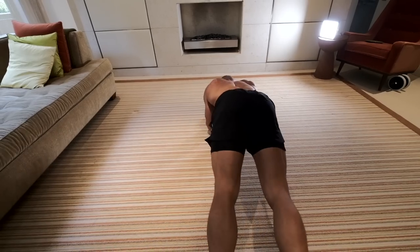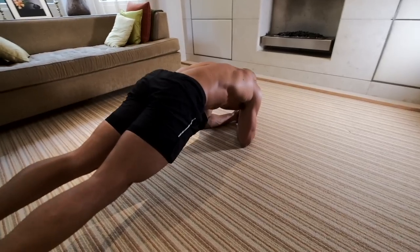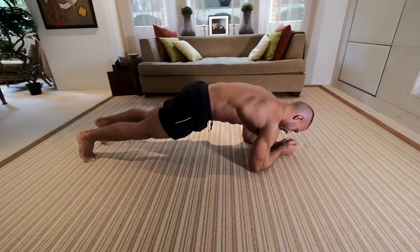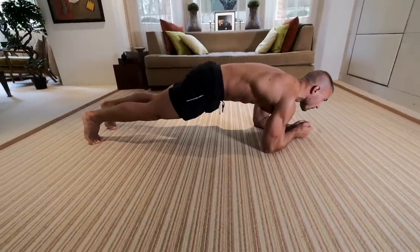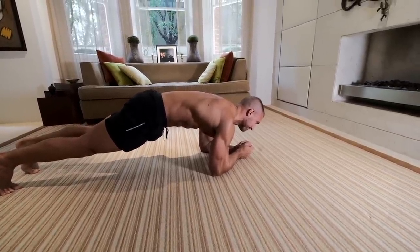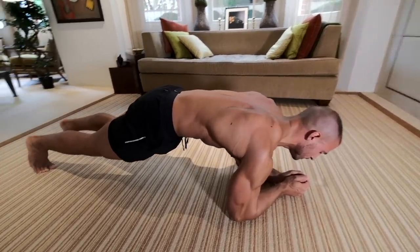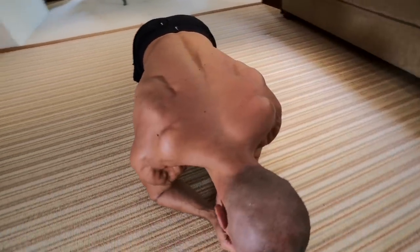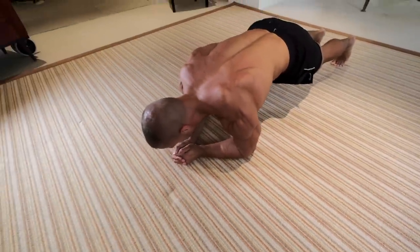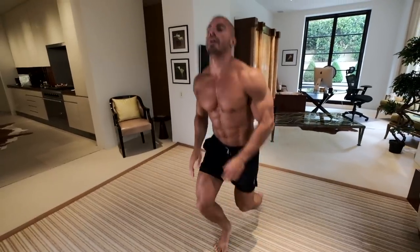Then we're going to finish off with a plank. Planks are challenging for some and not so challenging for others, so to make a plank really challenging, contract every single muscle in your body. Finished.